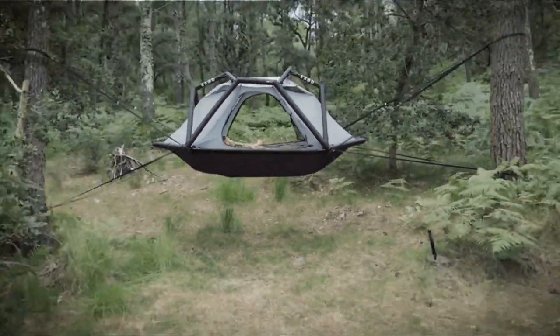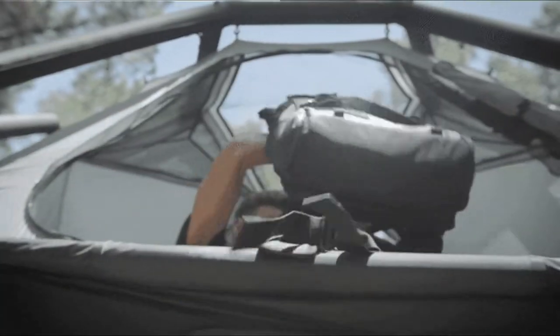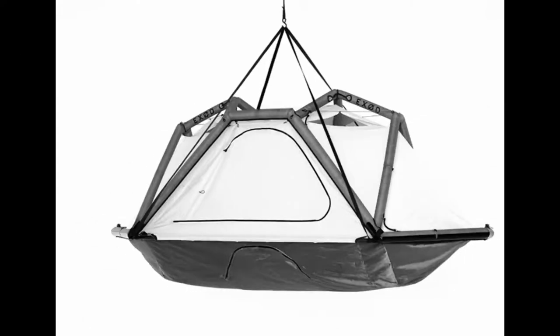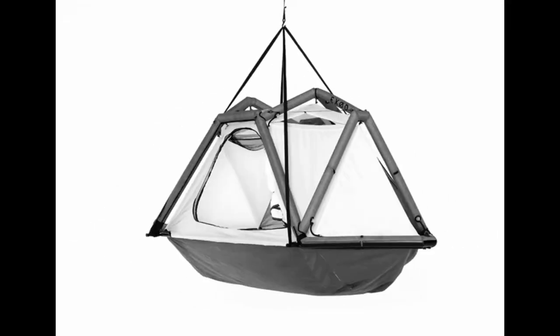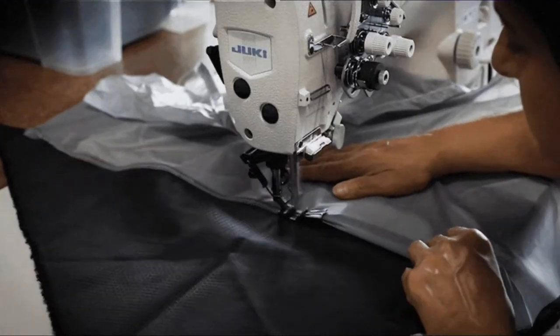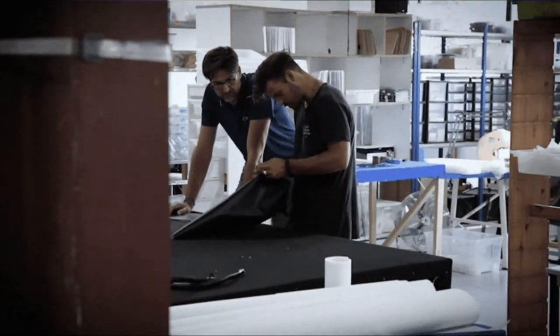The Ark is currently priced at $936, which is pretty expensive for a tent. If you want the carbon frame, the price jumps up to over $2,200. However, it does have an excellent design and seems to be a very high quality product, and the price is in line with other inflatable tents on the market.